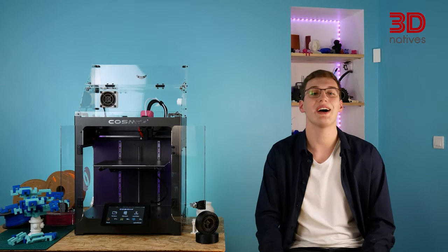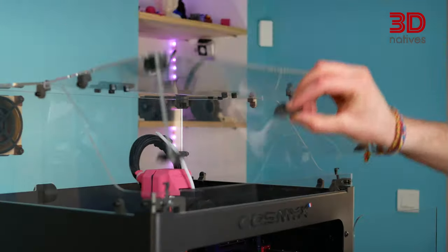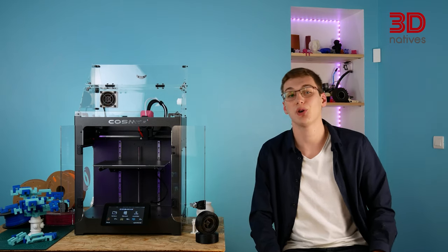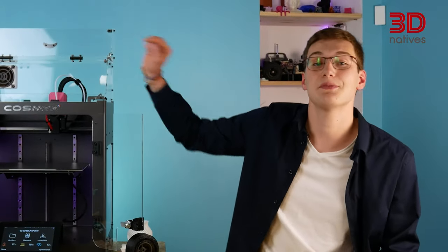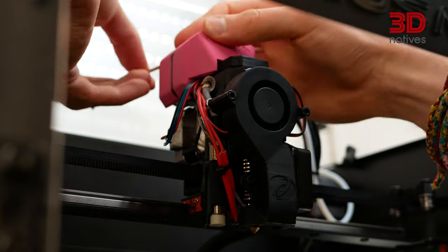By default, the Nova comes as an open 3D printer, but when coupled with the optional doors and top cover, it can become completely enclosed. The Nova also uses a few 3D printed parts, including a housing which protects the printhead's PCB. During our testing, sheets coming out of this case regularly blocked the homing of the printer. Once we mentioned this problem to COSMICS, they sent us the printable file of an improved version which, once installed, solved the problem.